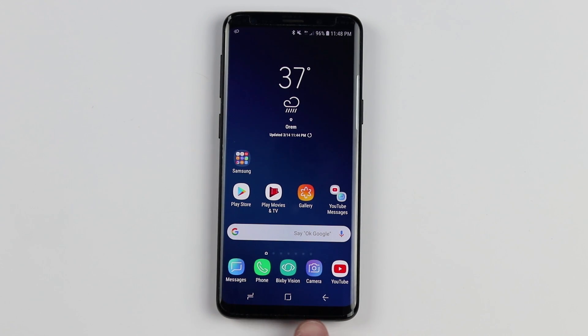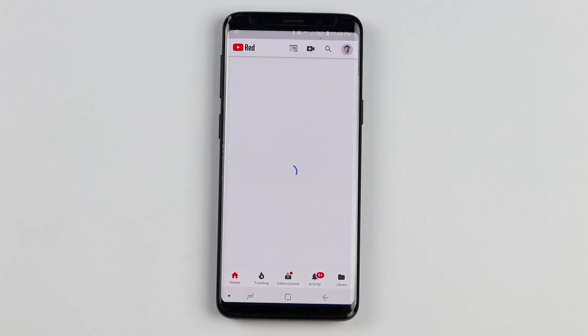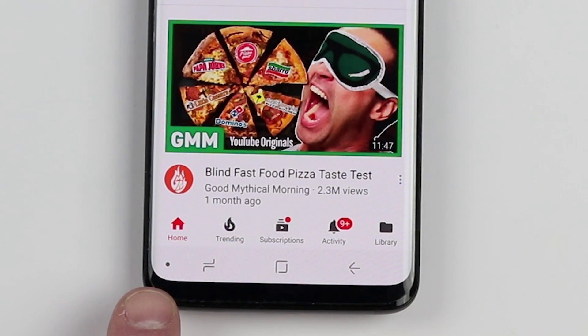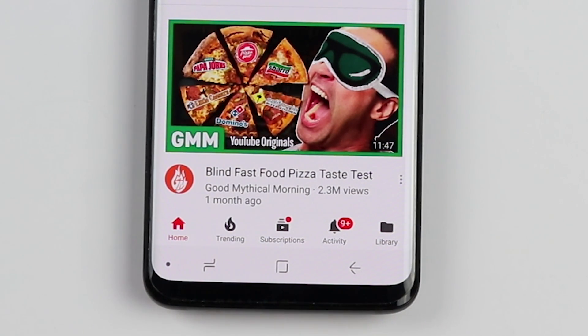Previously these were hard buttons on Samsung phones, but now they are all built into the screen. You have the back button, home button, and the recent apps button. When you are in an application, you'll notice a little dot, and that little dot allows you to show and hide the navigation bar.